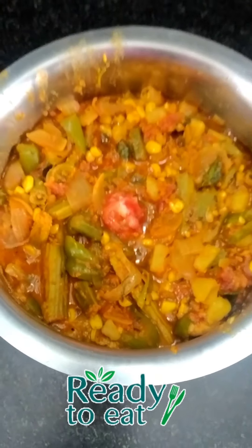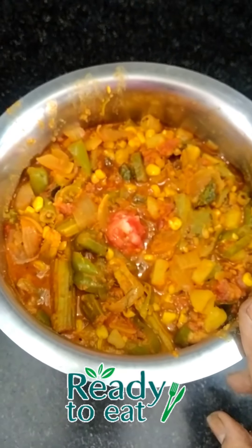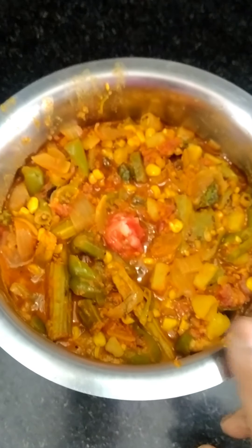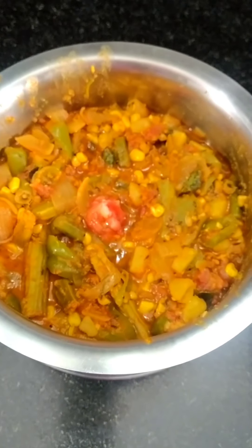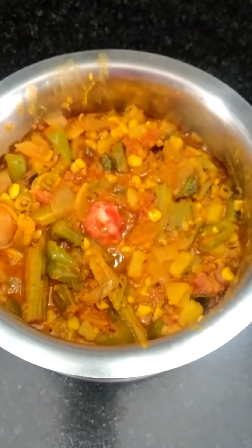I am going to make a mix-up vegetable curry. I am going to make a taste and try this. In the next video, I will see you. Bye-bye!